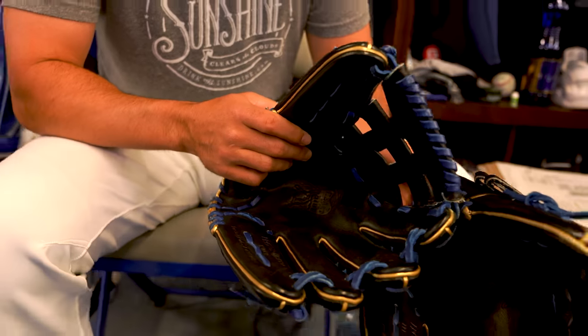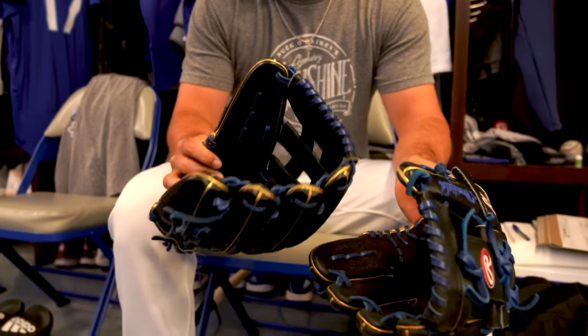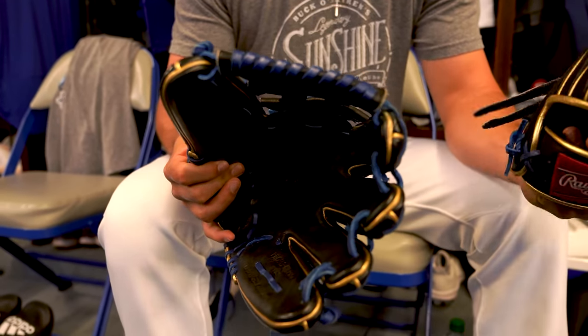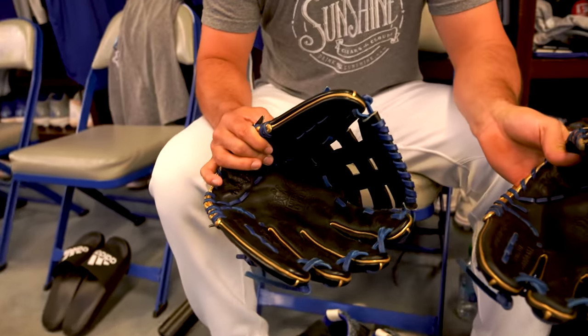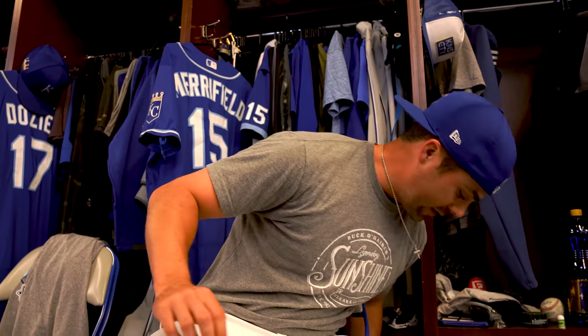The outfield glove is a 6JB Pro — the Pro 303 — that's kind of the outfield standard for Rawlings for sure. Any reason why you chose that web? Not really, it's just what I've always gone with. Like I said, I've never been one to put too much emphasis on why certain things are better — if it'll catch the ball, I'll wear it. I'm going up to a 13-inch Alpha glove this year, which was an Alex Gordon recommendation. Seven Gold Gloves — that's a good guy to take advice from.